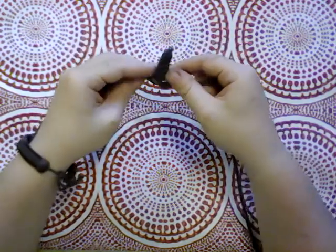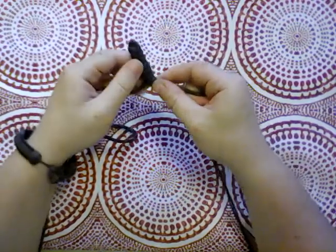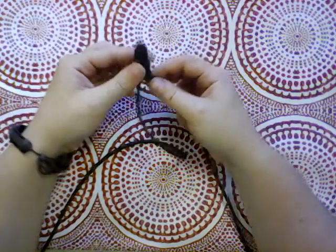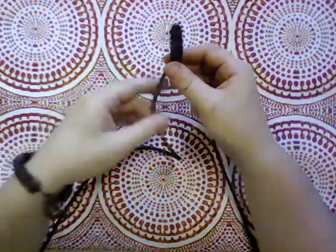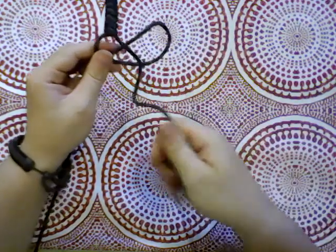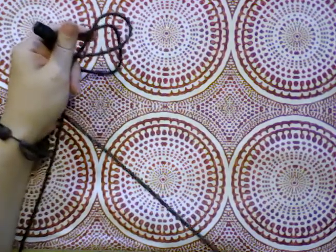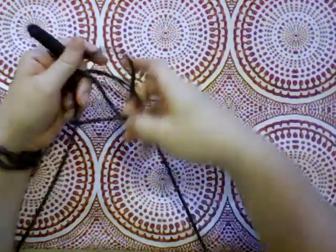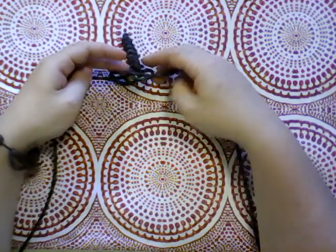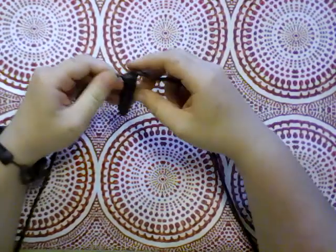And then just kind of tighten it down. Nudge it up into place. You can do other things with these too — they don't just have to be bracelets, although I like bracelets so that's what I'm doing. You could also do lanyards or zipper pulls or pretty much anything you can think of that you might want a length of something holding it together. You could make backpack straps, though that would take a lot of paracord. I would probably do one of the faster knots for that because this one is definitely going to be a more time-consuming one.